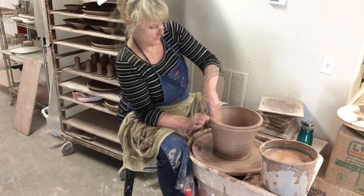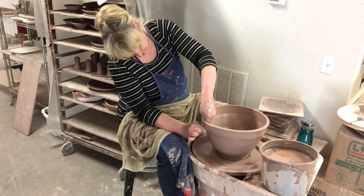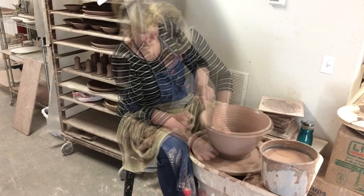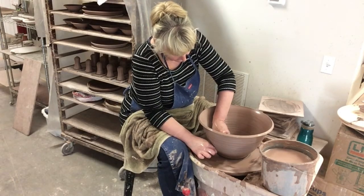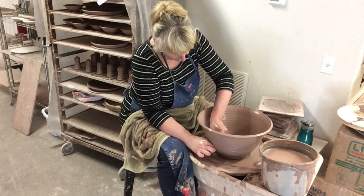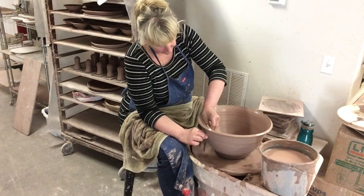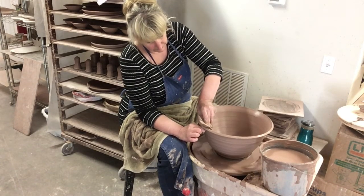There we go. It really is — it's got a nice curve on the inside. It's got good weight to it. That's a pretty flare.